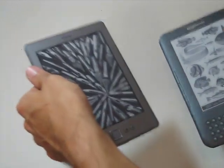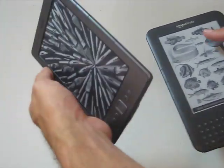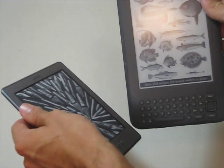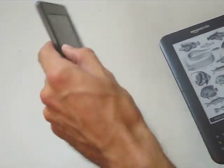When you hold both of them in your hands, you can tell that the Kindle 4 definitely feels lighter. It doesn't have quite as much heft to it. Not that the Kindle 3 is heavy, but this just definitely feels light.